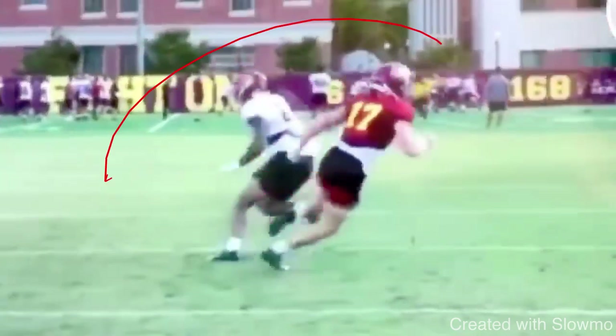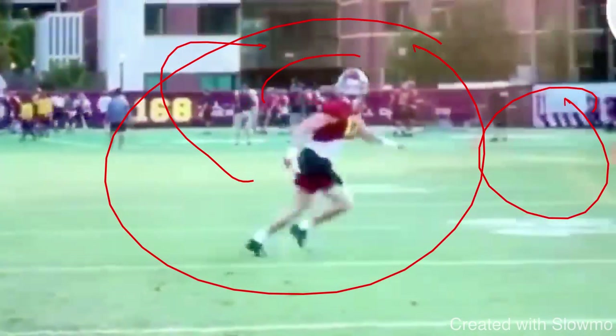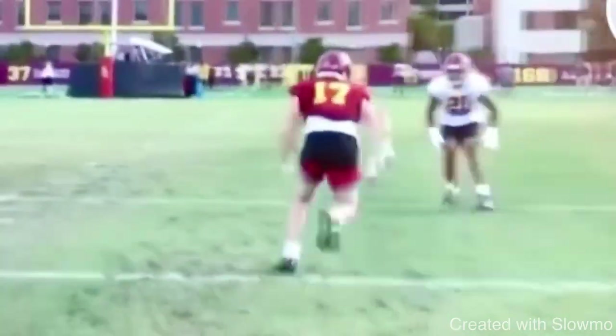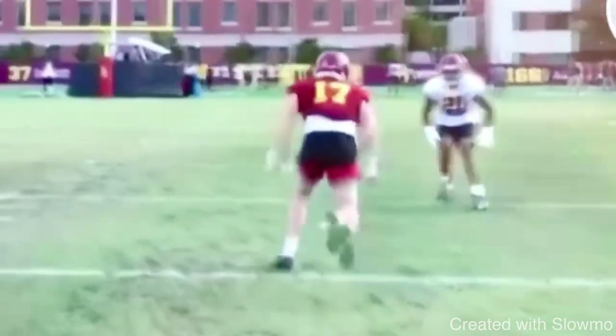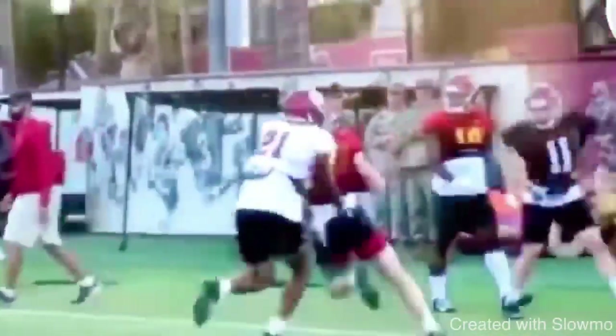So when you get him to jump, you don't lose anything because he's going to be speed turning. You've got to win that race back to the ball — drive off that cut leg, pump your arms, and accelerate back to it. That's a textbook example of what to do against outside shade when you have an outside breaking route, especially a 10-yard out. Watch it again at full speed: great job attacking that inside shoulder, working the rocker step at the top of the break, selling with the upper half and getting this DB to jump.